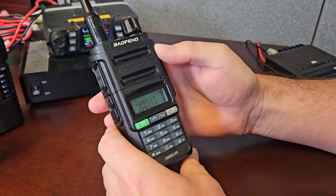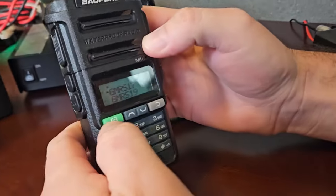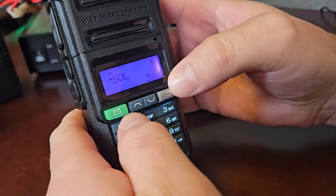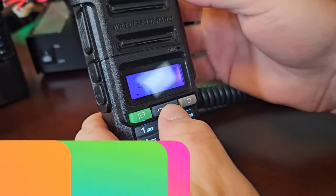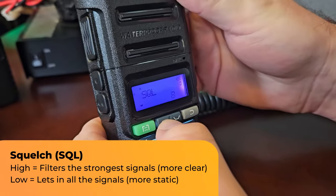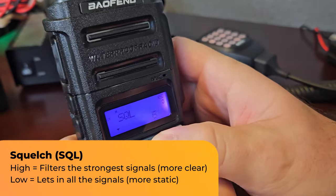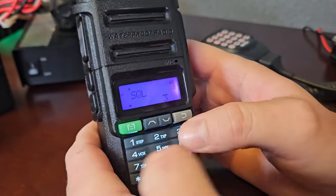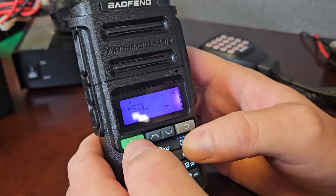This is the Baofeng GMRS 9R, let's hit the menus. First thing is squelch — S-Q-L. The higher you set this, the more you're going to block out bad signal. I like this down, because I like to pick up even a fuzzy signal when it's coming in. Even if it is fuzzy, I'll take it if someone's trying to get to me.